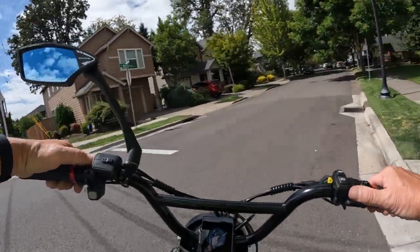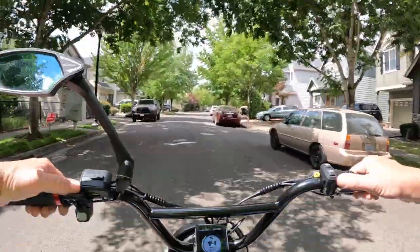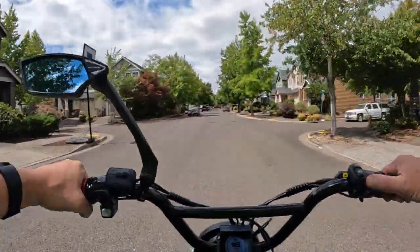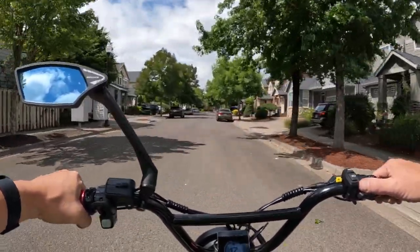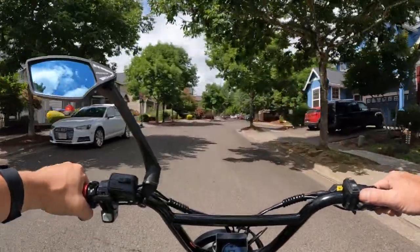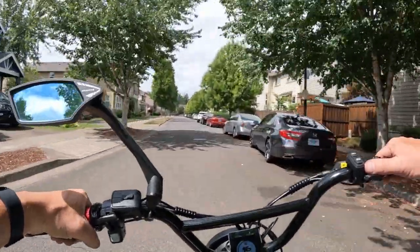This is the 2022 model — they now have the 2023 model out. I've had no real problems: I've had one flat tire in my six months of riding, and then I had an issue with the battery fuse, but that's been resolved.